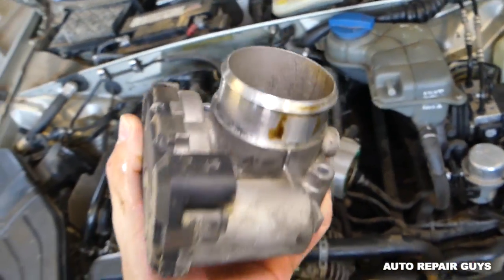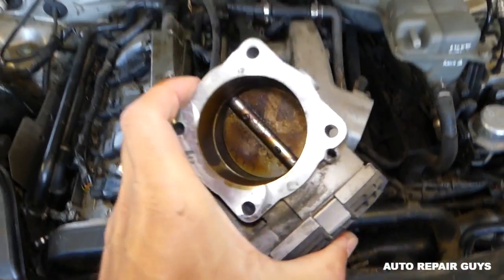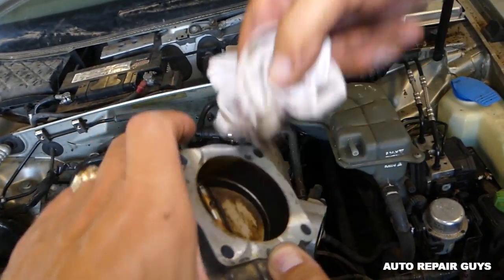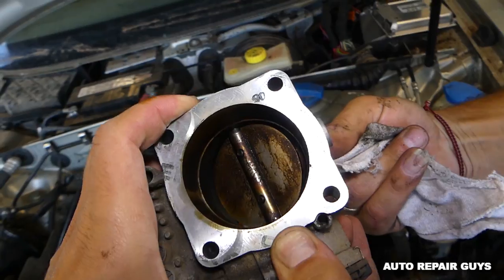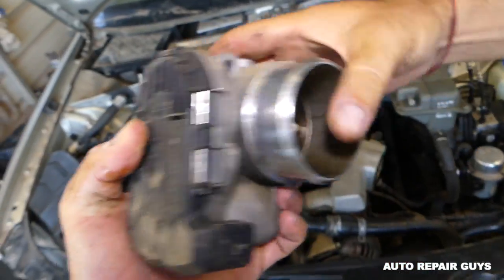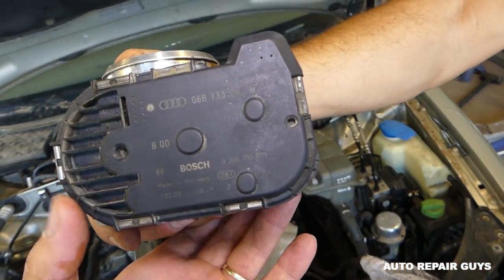This is the throttle body itself, which is in need of cleaning as you can see. We just wanted to inspect it to make sure that everything is good. You can buy sprays to clean those. That's how you remove it — you replace it just in reverse order. Thank you guys for watching, please subscribe, and see you guys next time.